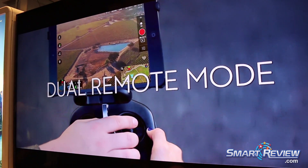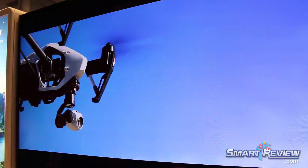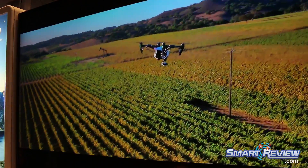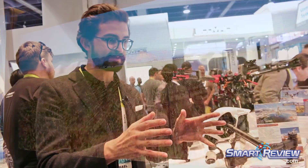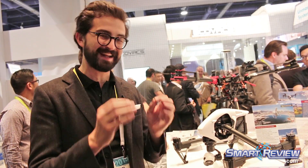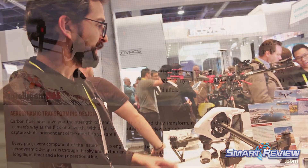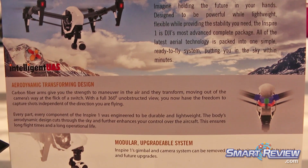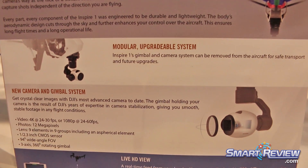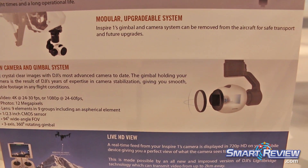This is cool not only for a single operator who can fly around and manipulate the camera, but it also allows for a two operator setup. So one person is flying the platform and another is angling the camera so you get exactly the right shot. This is really designed for professional filmmakers, photographers, and enthusiasts who want that almost DSLR-like quality in their imaging.